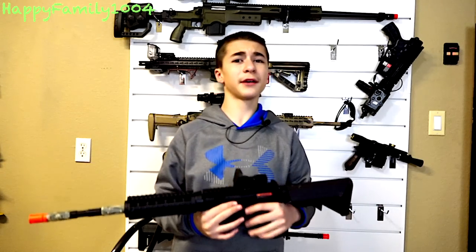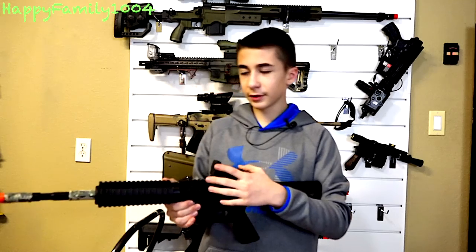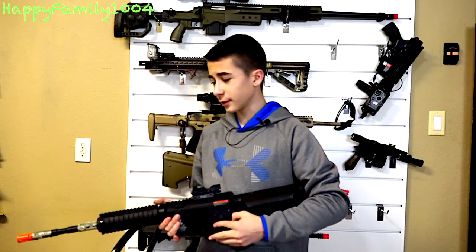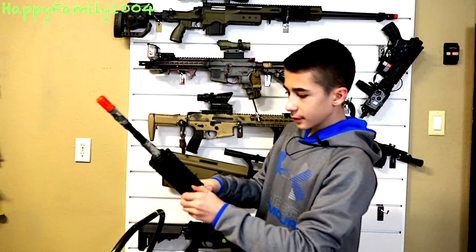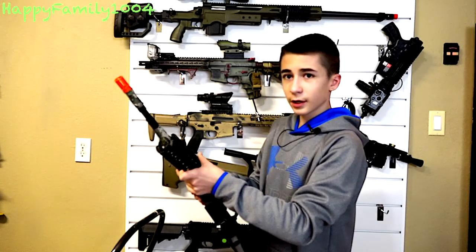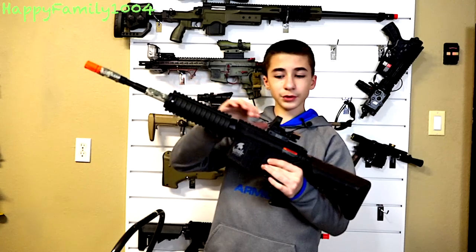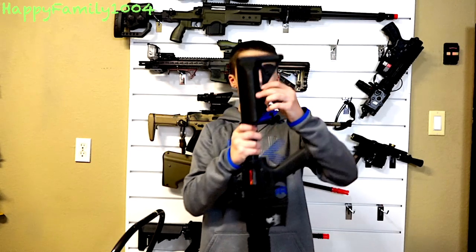Next is the Lancer Tactical Gen 2 M4 LT04B. We've put a red dot sight on it and took off the front iron sight for my brother William to use. It's overall a great starter gun — I definitely recommend this. You can customize it just like a regular M4: take off the hand guard, take off the carry handle sight it came with and put on something else, or even swap out the stock.